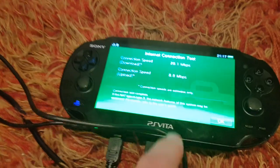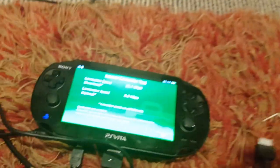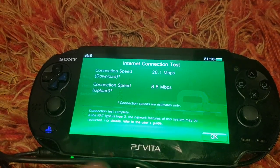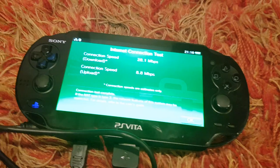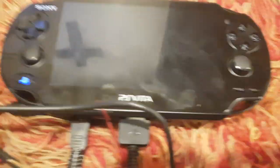So next I'm going to try the prototype Ethernet. There seems to be a bug where you can't switch Ethernet adapters after connecting to one without rebooting the console, so I'm going to turn this console off.